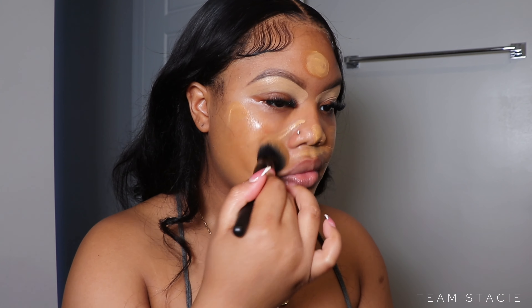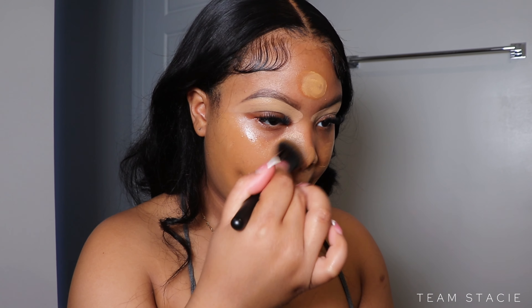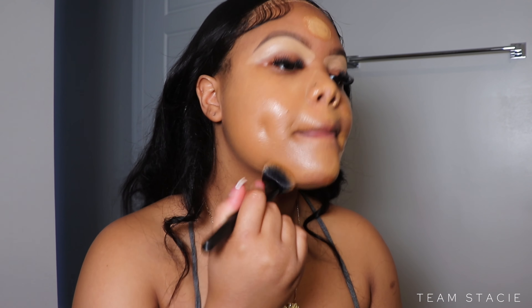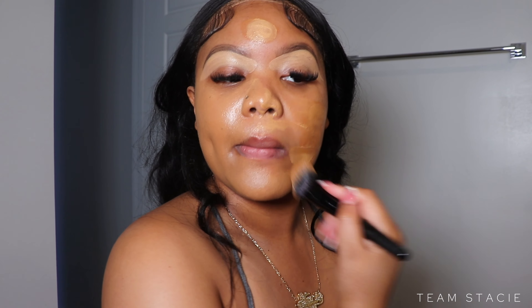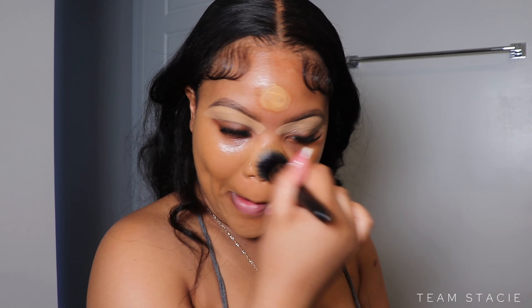Now we are going to blend her out. This is a pro tip for blending out your foundation: if you're having a problem with it not looking like skin, make sure you're tapping and pushing the product into the skin. This is how it's going to melt and look seamless — definitely apply that technique the next time you apply your foundation.